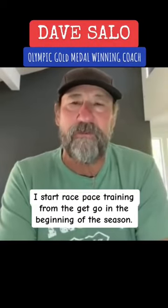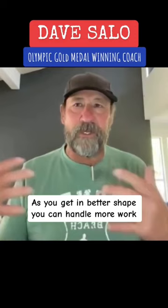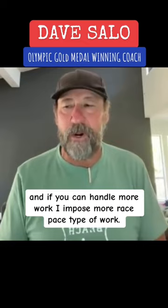I start race pace training from the get-go in the beginning of the season. As you get in better shape, you can handle more work, and if you can handle more work, I impose more race pace type of work. I don't care if it's the 50 or the 500 or the 10k, to be honest with you.